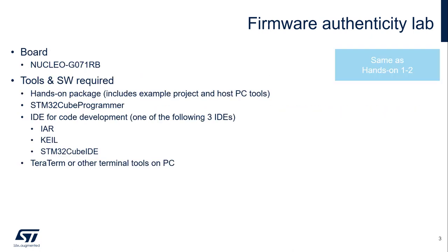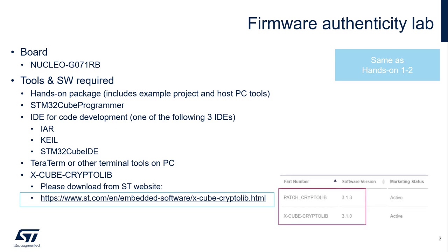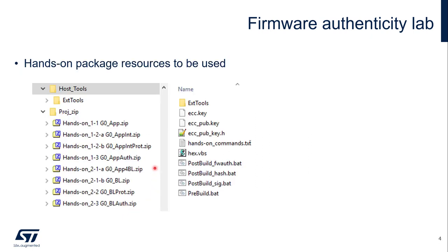The hardware board and the software tools required for this hands-on are exactly the same as the previous one. In case you skipped the second hands-on and jumped to this one directly, make sure you have downloaded the Xcube Crypto Library from the ST website, and make sure you have downloaded the latest patch of the Crypto Library, which is version 3.1.3, because that one includes the support of G0. The project to be used for this hands-on will be g0appauth.zip.